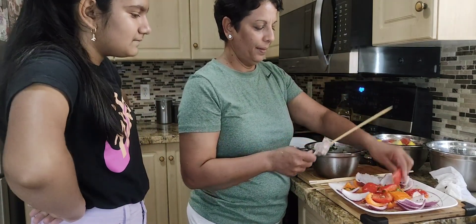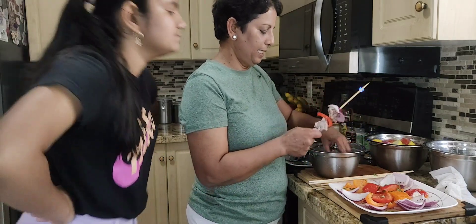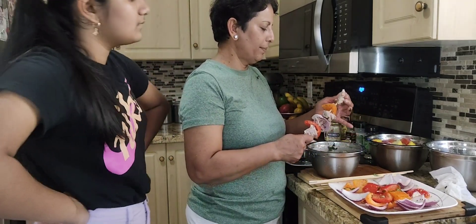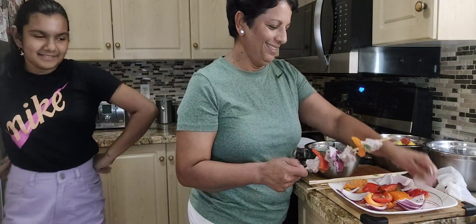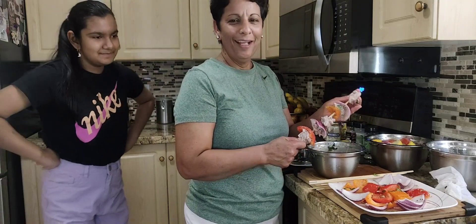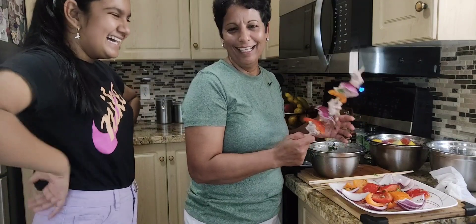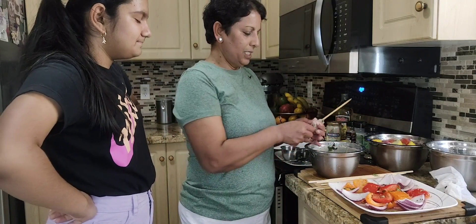Keep threading: one more lamb, one more lamb, one more lamb, then onion, lamb again, yellow pepper, one more lamb. Are you going to eat the lamb souvlaki? I'm eating the chicken one. I just feel bad for the lamb — they're cute. But Guyanese love lamb. I'll keep doing this.